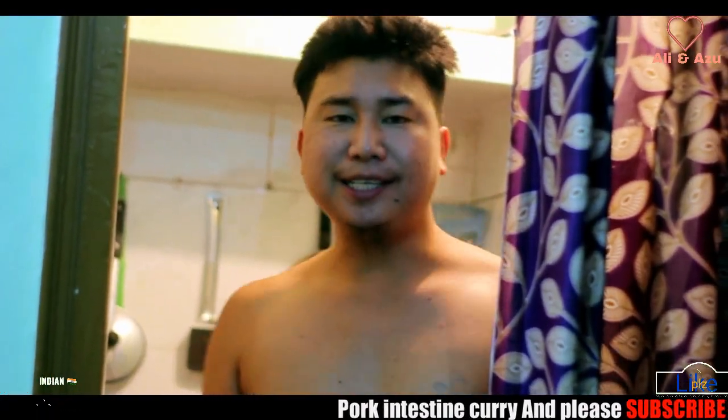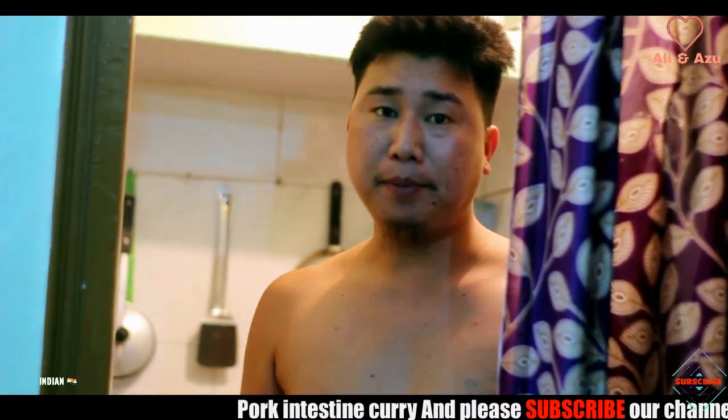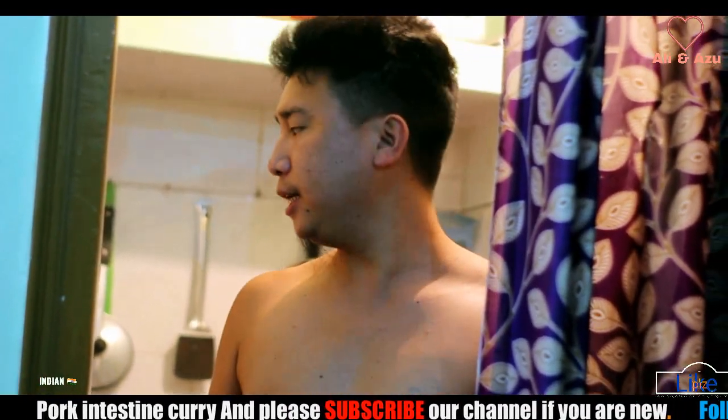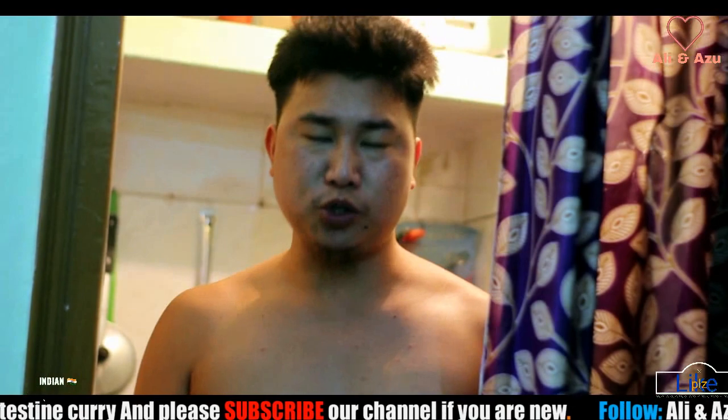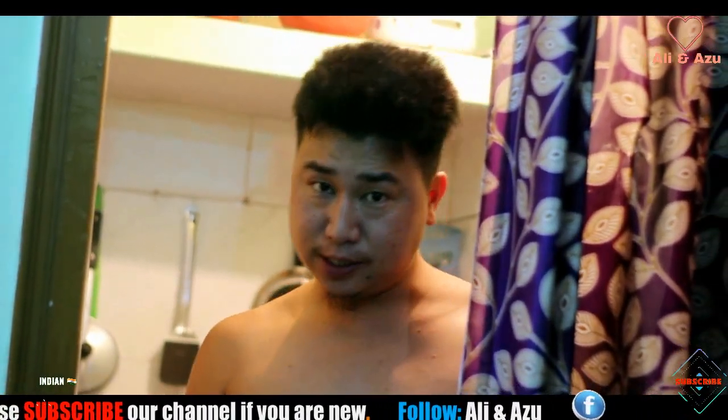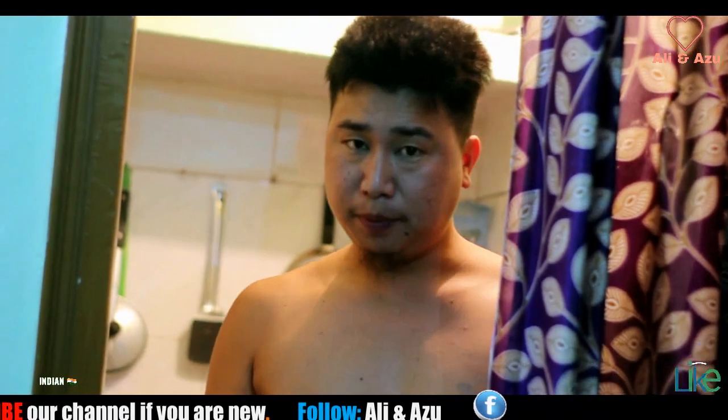Hello guys, welcome back to another vlog. So today I'm going to cook pork intestine I purchased from the shop. Let me show you the procedures of how I cook it, so please keep watching this video till the end.